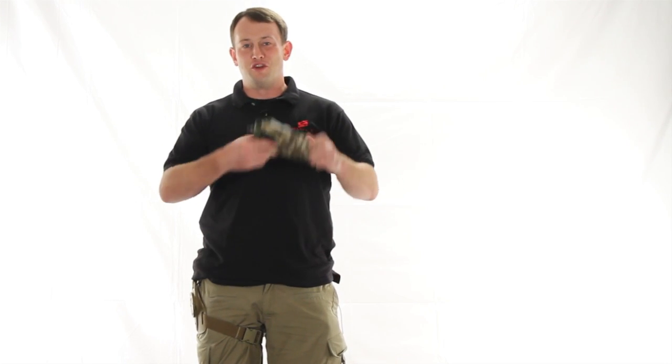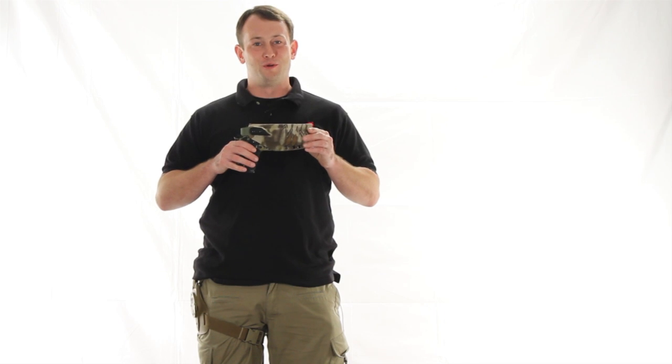Hi GITV, I'm Bob the Axeman Hildebrand here to talk to you about the new Cryptek G-Code holsters.